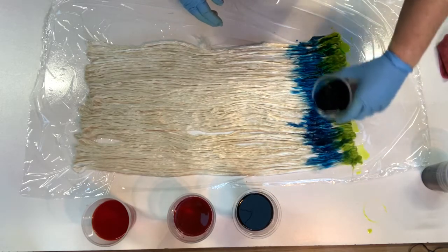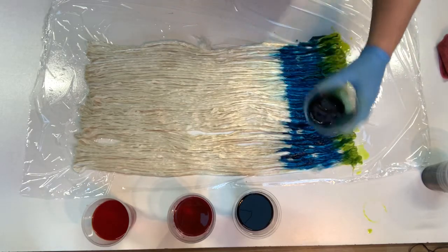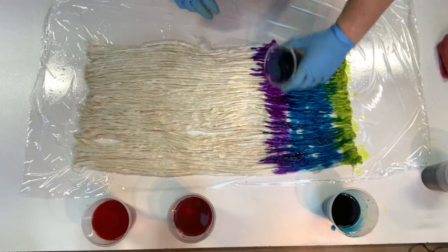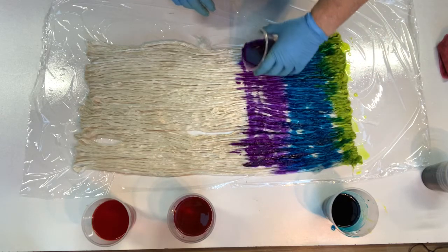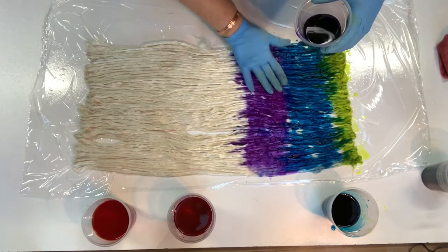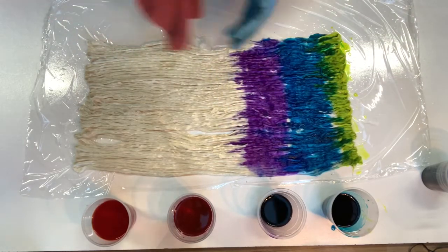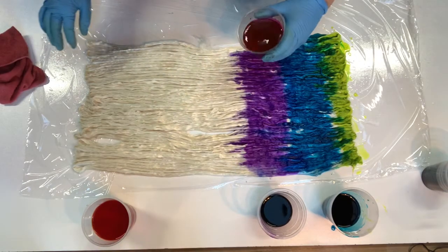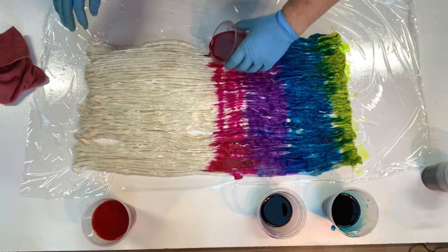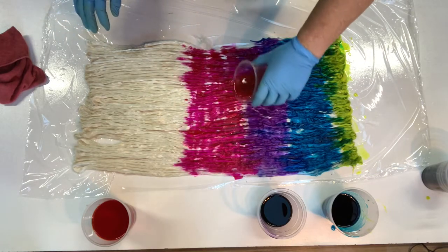There will be a bit of blending here. I might just make each one a bit further apart so that I don't have to allow for the fact that they're going to blend into each other. We have a purpley colour. I'll wipe my hands in between and then I will heat set these for 40 minutes, because they're acid dyes and they need heat setting.